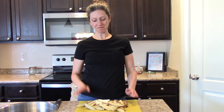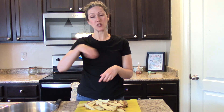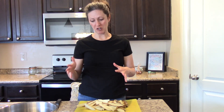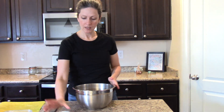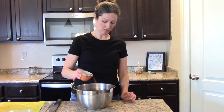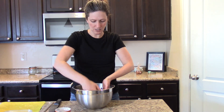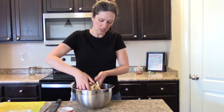Our potatoes are all cut up. If you do have an air fryer you can just stick these right in the basket, season them with your preferred seasoning, and halfway through it will beep for you to shake them. If you're doing it in the oven, put them in a bowl with your favorite kitchen seasoning — about three tablespoons. I like to cook them really well; they taste really yummy.